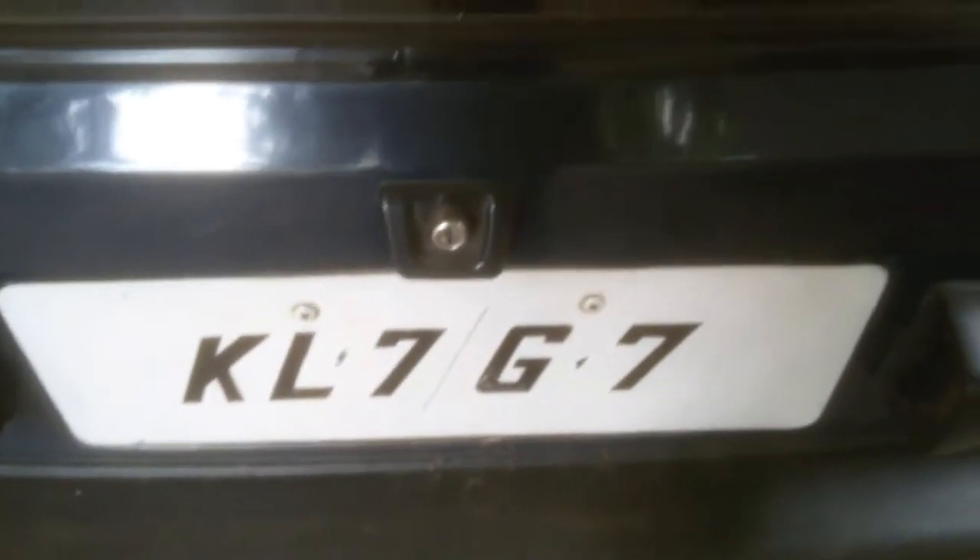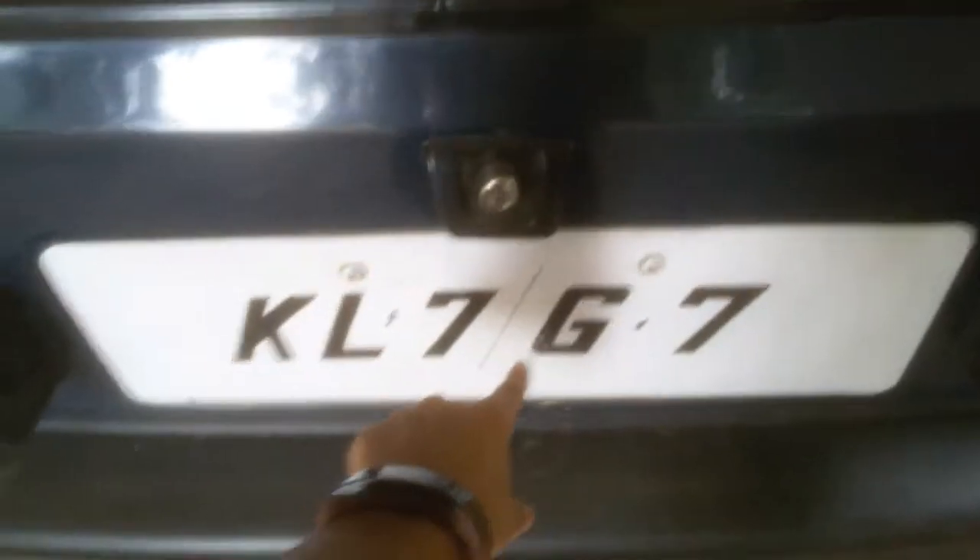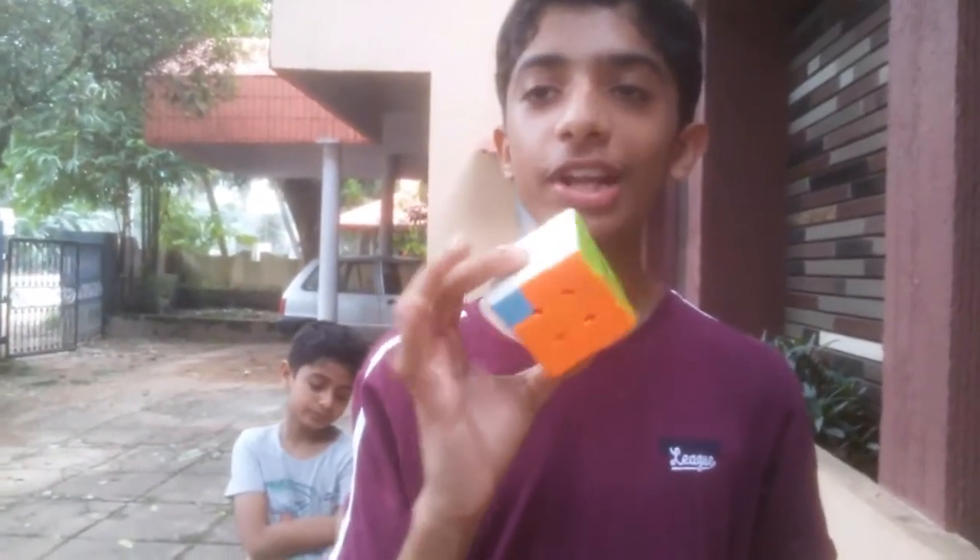I just came up to my friend Nibin's house and I just found the coolest plate number ever — KR7G7. How cool is that!